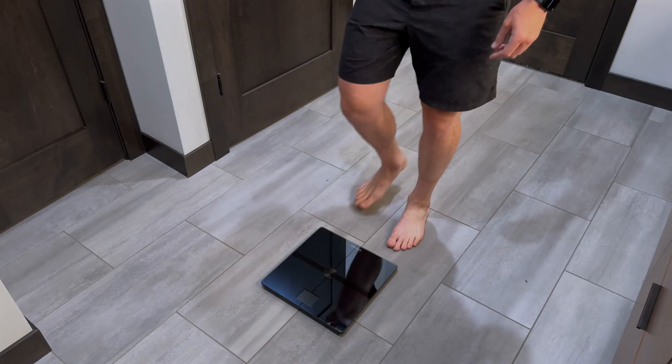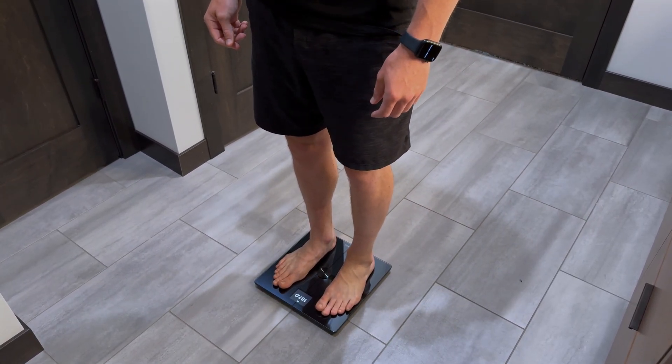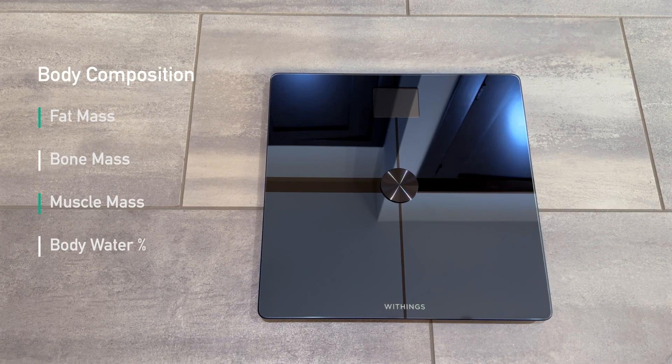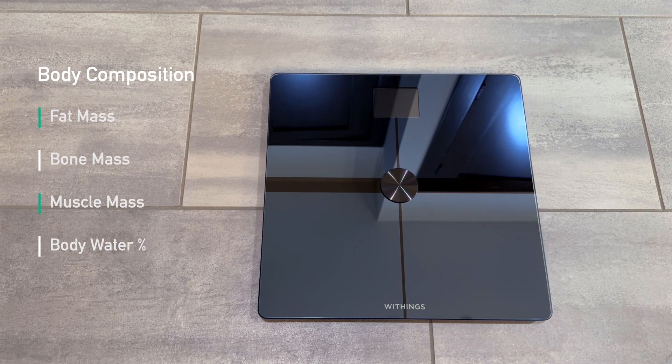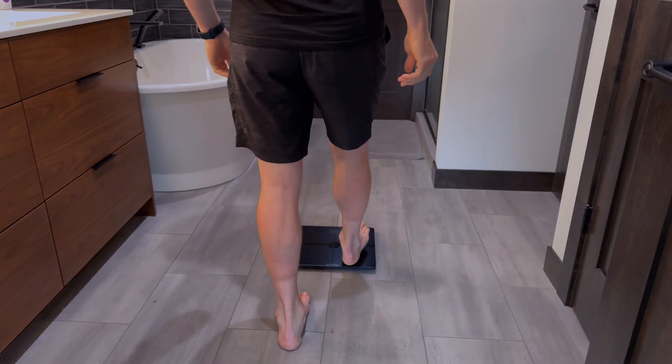Being that this is a smart scale, it can tell a lot more about a person other than what they weigh. It also calculates your body composition, which is made up of four things: fat mass, which is the amount of body fat you carry; bone mass and muscle mass, which account for how much of each weighs in your body; and body water percentage, which calculates intracellular and extracellular water — water inside and outside of your body cells. By adding up fat mass, bone mass, and muscle mass, it will equal your weight.